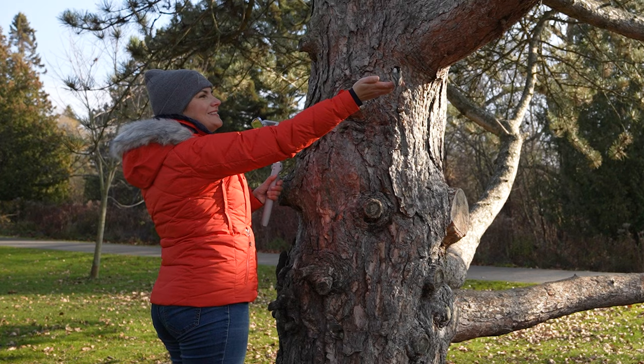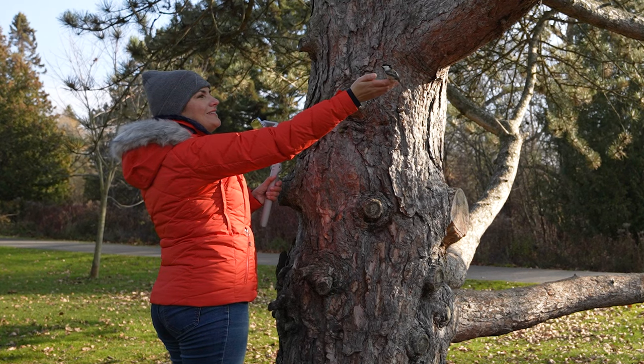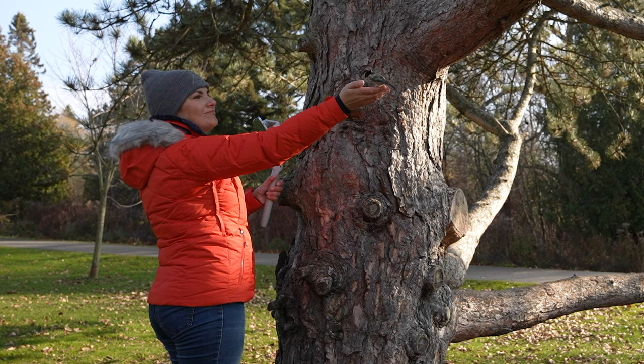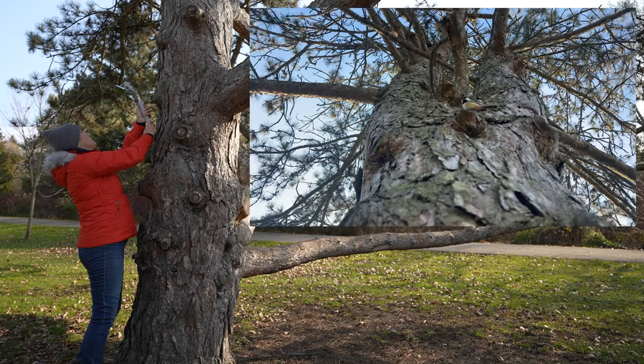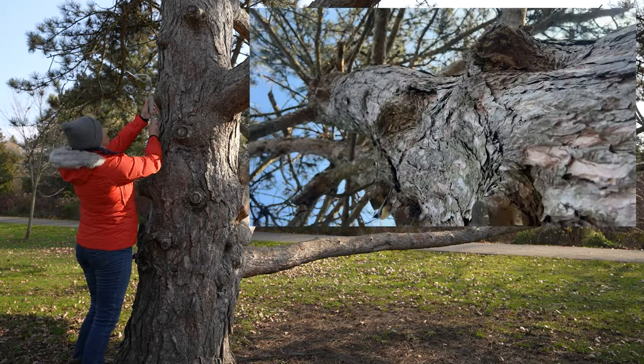Spin shot gimbal mode is going to help master the next move of this little bird on a tree. I have changed the settings in DJI Mimo to fast movements of motors. As I am moving around the tree, I am pressing the joystick to the side to spin the smartphone.